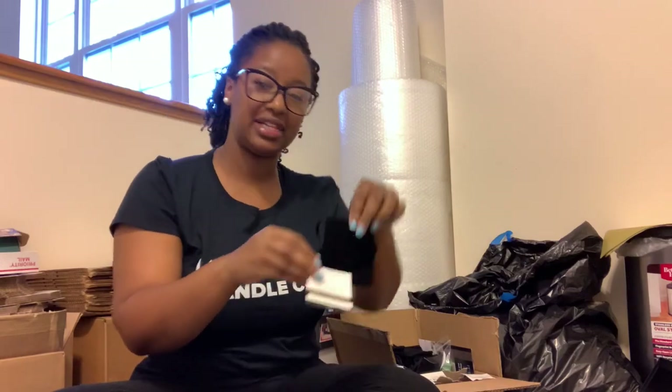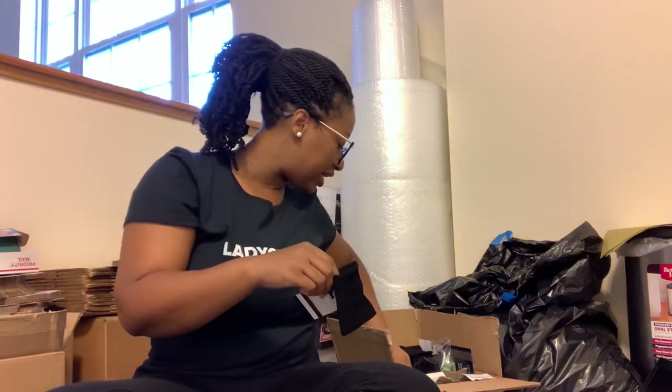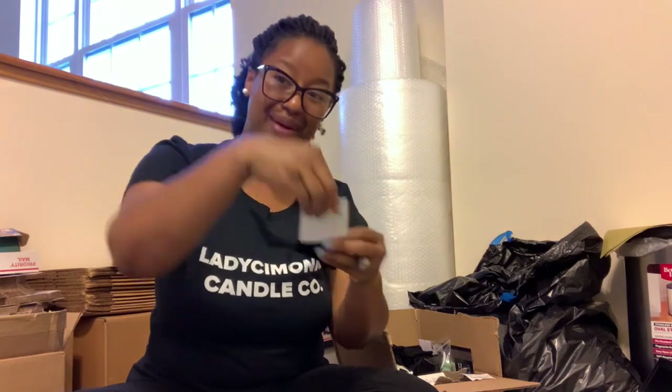Each order also comes in these little black velvet bags — perfect for jewelry, perfect for travel. Anybody can use these, so I thought these would be a special touch. I pack the card and business card right inside the velvet bag. My business cards are from Vistaprint.